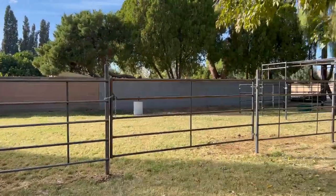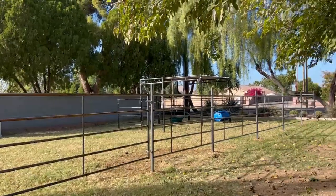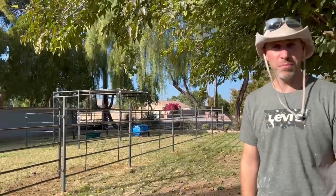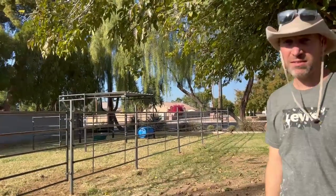We also have the 10-foot gate. The only difficult thing was really drilling the walls, but we got a little auger from Home Depot, so it was great. And then we have that 10 by 20 corral, nice little shade structure.